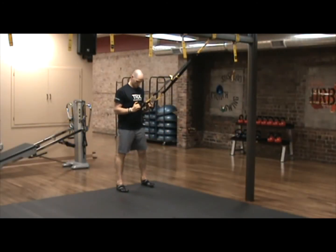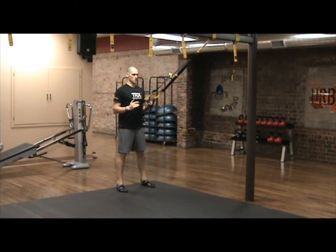Our second progression is an assisted squat. Standing facing the anchor point with the handles at mid length, start with the elbows under the shoulders and posture very tall.